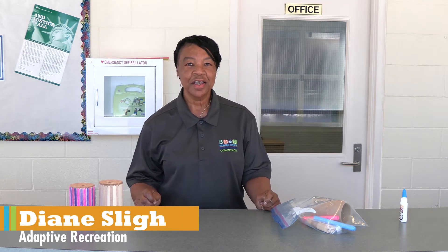Hello everyone, my name is Diane. Today we'll get off the couch and into the room. Today we will be making a bank.